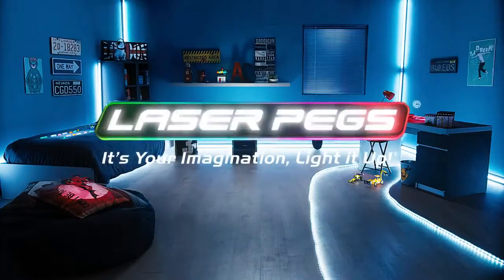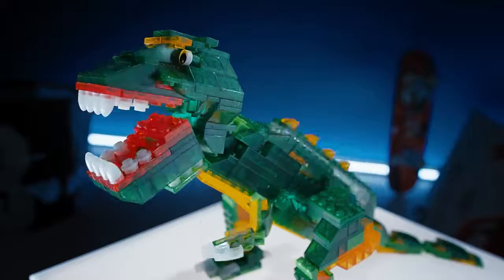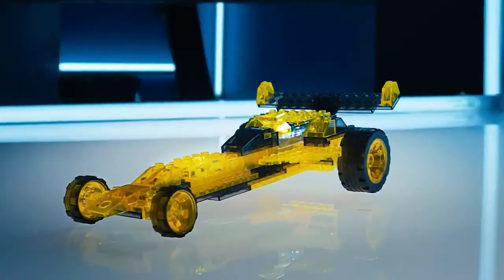Introducing the new Laser Pegs. Challenge your construction skills and create the coolest models you can imagine. Then bring them to life with an amazing number of incredibly bright lights.